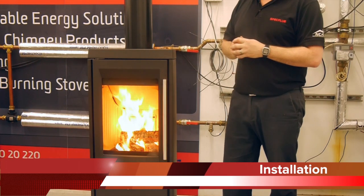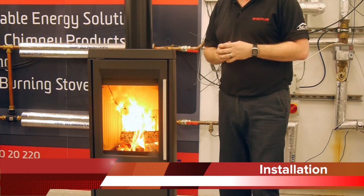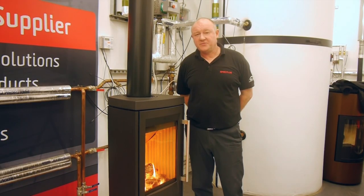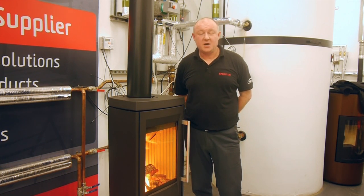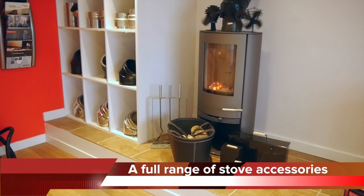All installers should be at least a dry installer, having completed the HETAS H003 course. And if you're going to be connecting to a prefabricated flue system, you should also hold the H006 liner installation course. Thanks very much for watching. I hope you found this video informative. Please subscribe to our Specflue YouTube channel and watch out for further InfoBank videos coming your way. We'll see you in the next video. Bye.